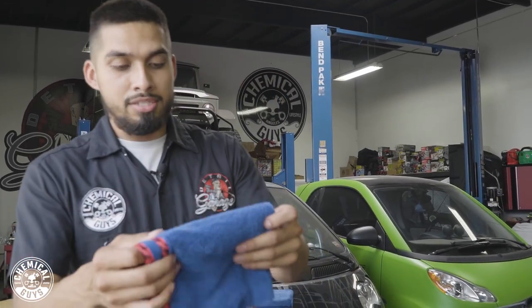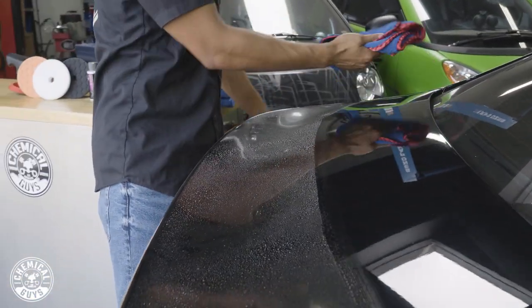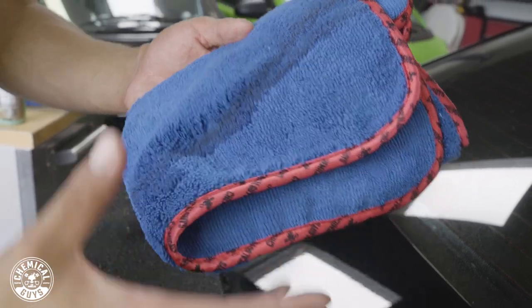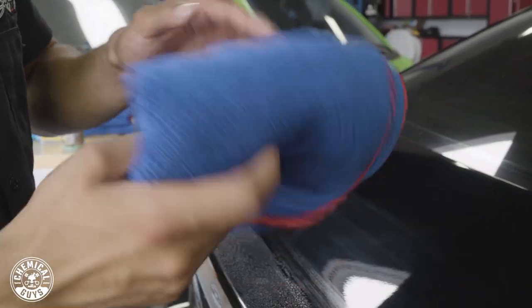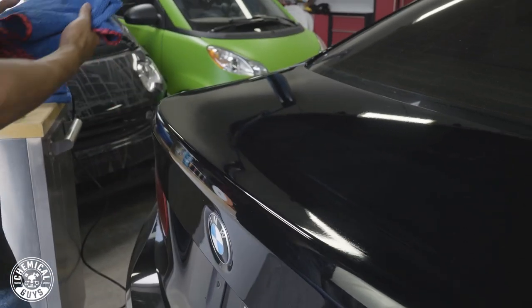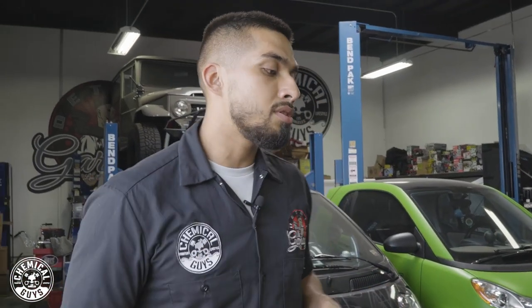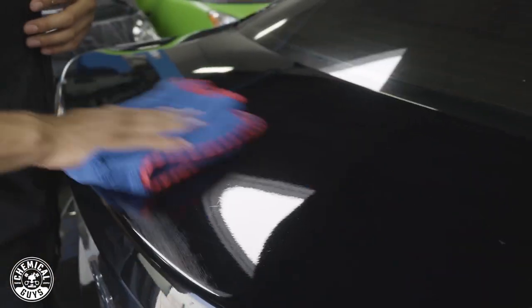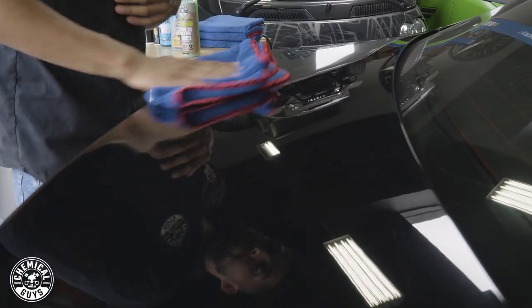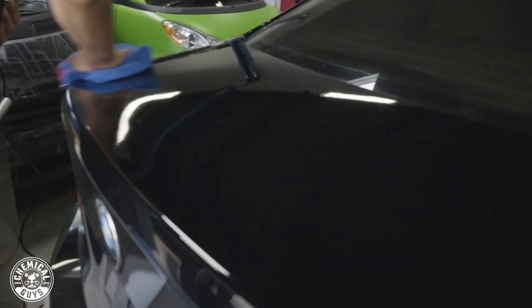I like to use the long pile especially for waterless washes and quick detail sprays so it can capture all the dirt and grime into a larger pile. I fold the towel and as I wipe, I am rolling my wrist — this is going to avoid scratches and swirls. I'll wipe in one direction, then flip over to a clean side and wipe one more time. EcoSmart waterless wash is formulated with wax, which is going to leave a shine and protection behind. Then just grab a clean side of your microfiber towel, go back to the area, and buff it right off. EcoSmart waterless wash gives the vehicle an amazing shine.